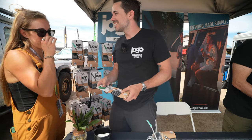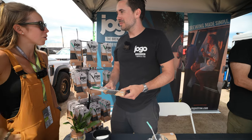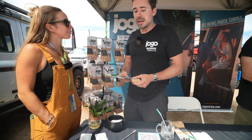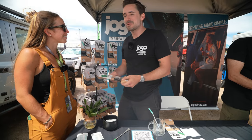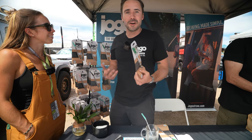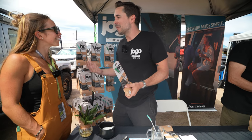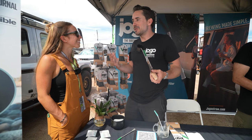As someone who really doesn't like pulp for texture, this is fantastic. If people want to get their hands on their own JOGO straw, we're at jogostraw.com, and JOGO straw on Instagram, Facebook, and all the socials. We have cool videos out there talking about our journey as a startup.